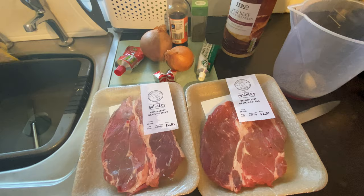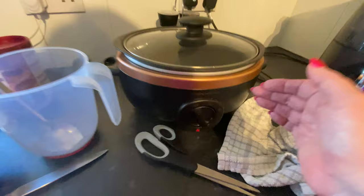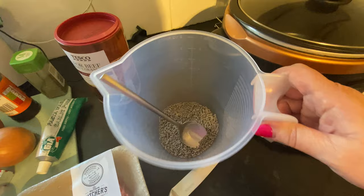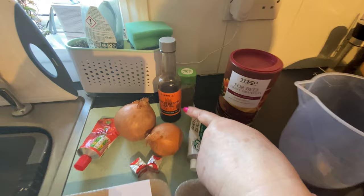I'll go through what I've got — it's basic store cupboard stuff. I've already put my slow cooker on to warm up. I've used gravy granules — Tesco — and I've put three dessert spoons full in there. I want my gravy to be quite thick.